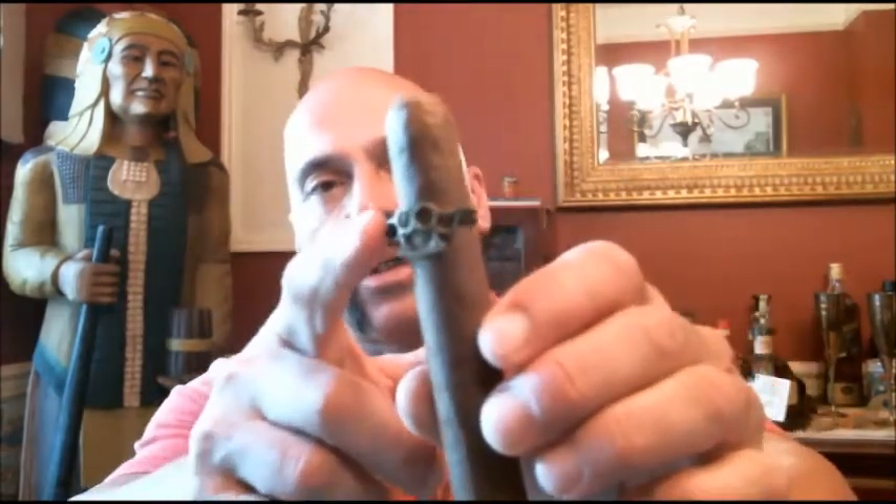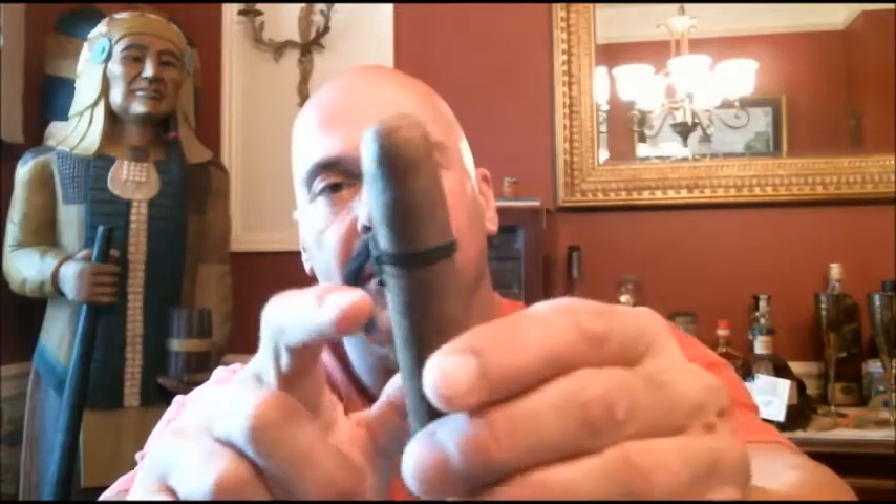Pretty cool. If you're strapped for money to get your girlfriend something because you spent all your money on cigars, you can take this little brass knuckles and give it to her as a ring. Think about it. Now, not much is known about this cigar. If it follows the way the first one did when it came out in May — which sold out extremely fast — this is a direct sale product from Ezra Zion. As I record this, they may already be sold out.